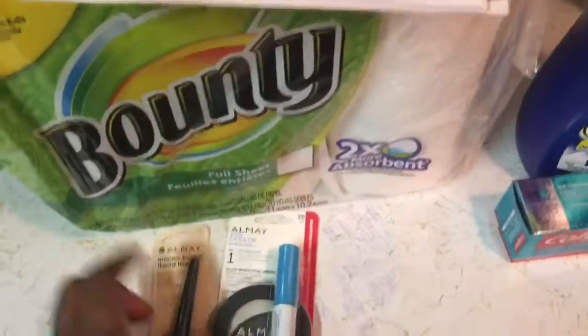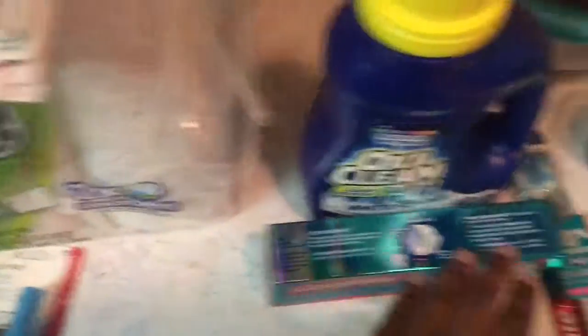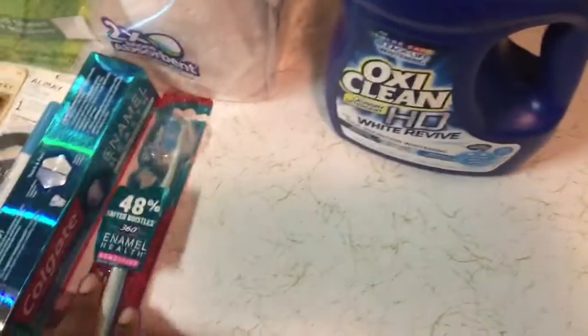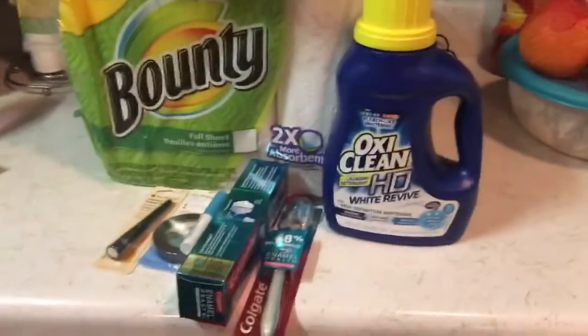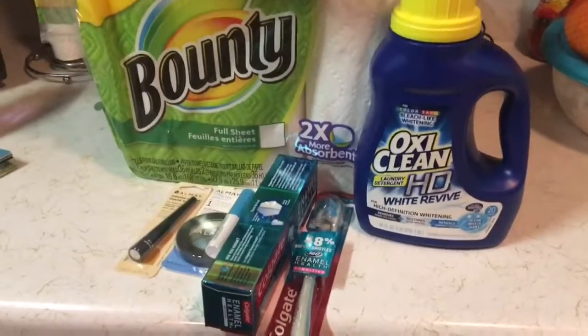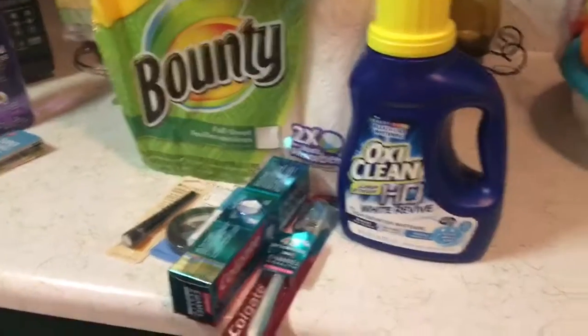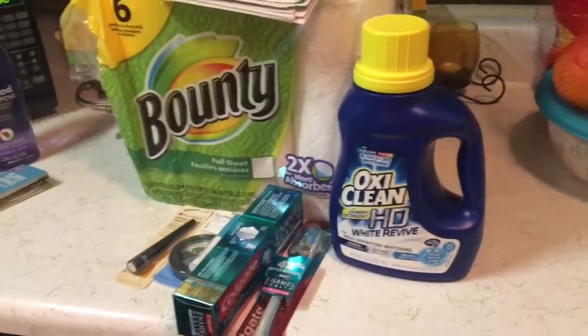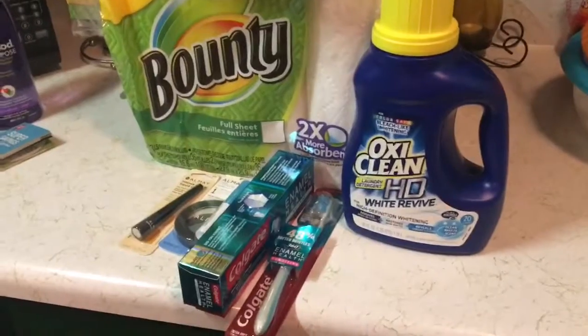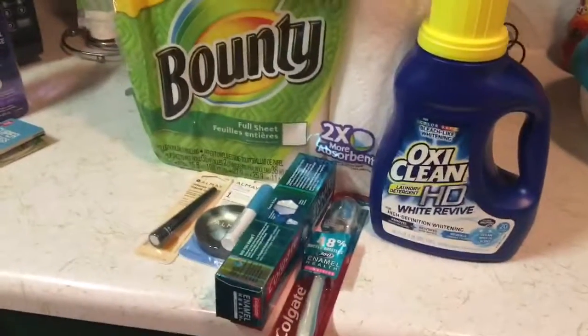That's all that I purchased at Walgreens. I spent a total of $12 and saved $30.99, which was a 67% saving. You just have to look and plan, but it's fun to save money and couponing can be addictive. That's all I got — thank you guys!